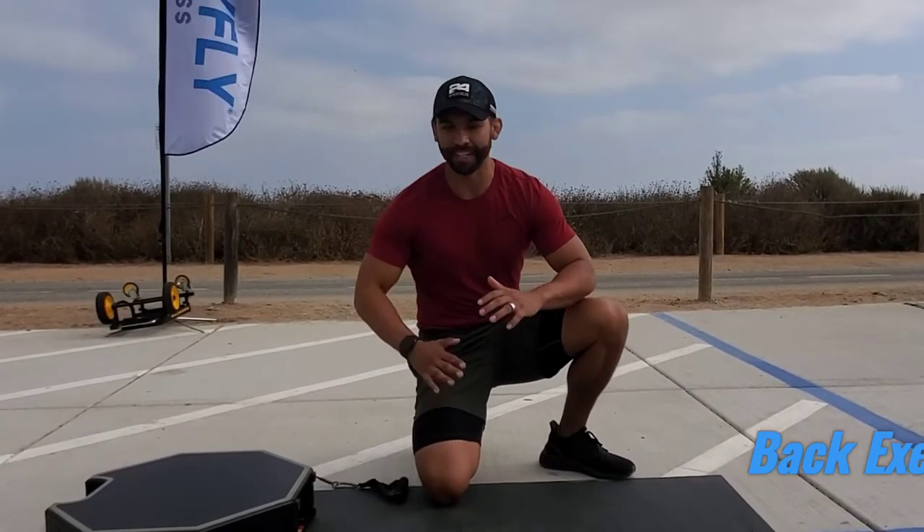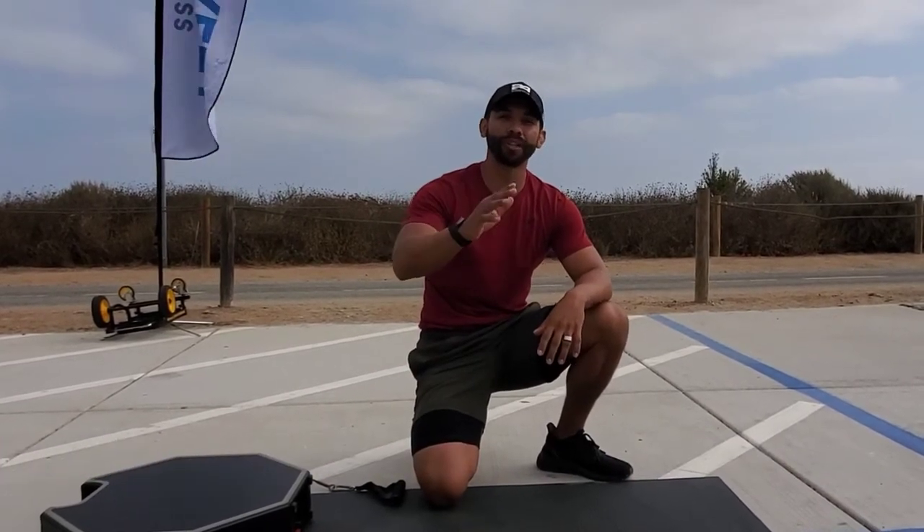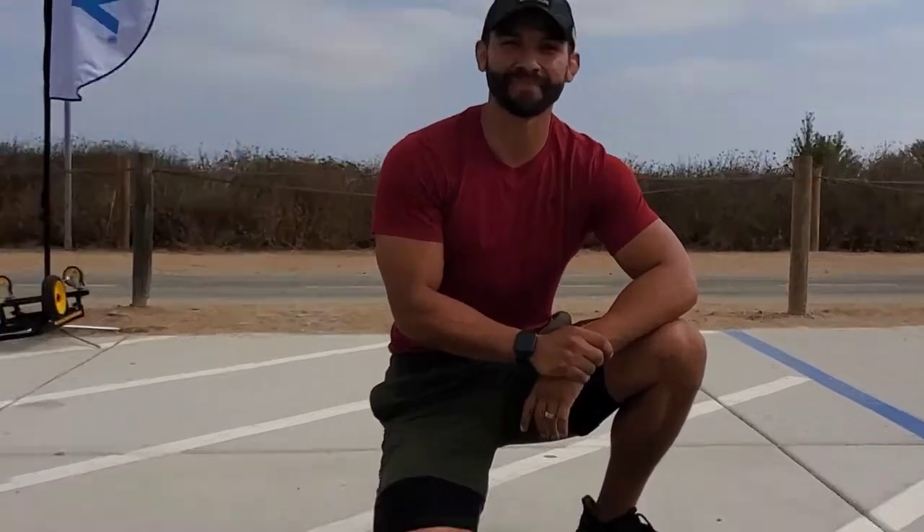What's up guys, I'm Mario, here with the Body Fly fitness machine. I love this thing, I love the versatility. Today I want to show you a really awesome superset to help fire up your lats and your back while laying down, taking off a lot of pressure. Check this out.